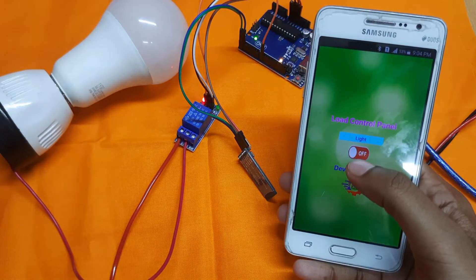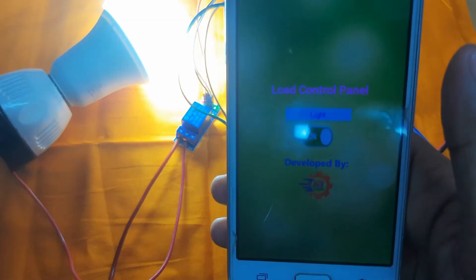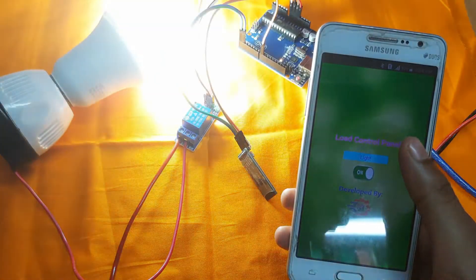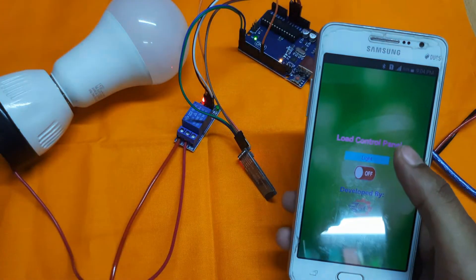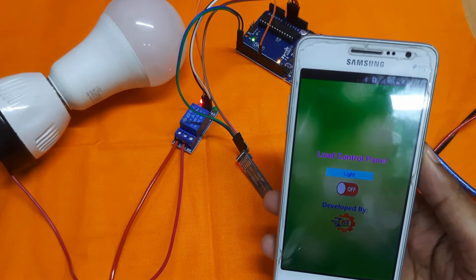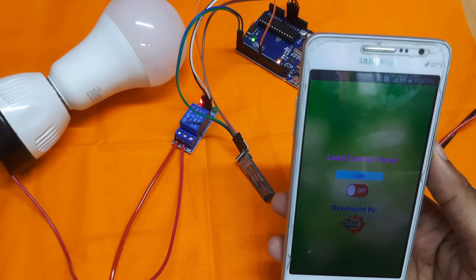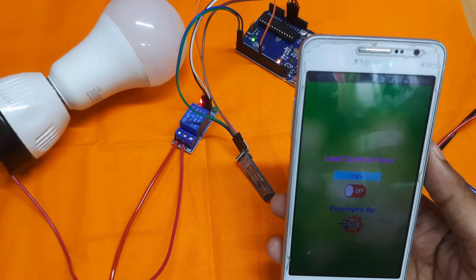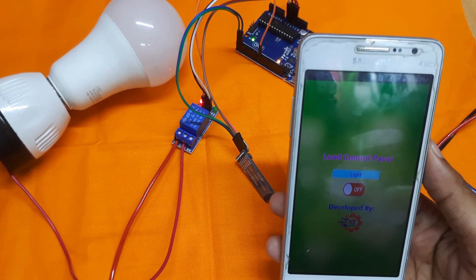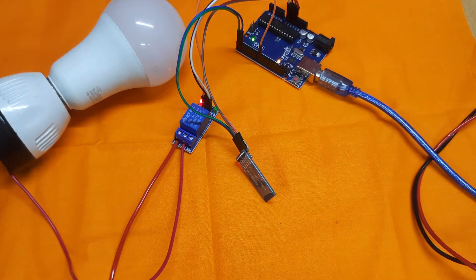If we want to turn on the light, click here — the light turned on. If we want to turn off the light, click the button again and the light turned off. Hopefully all of you enjoyed this video and will be able to make this project. If you have any questions, feel free to ask in the comments. In future videos we will make more interesting Arduino projects — till then, stay safe, stay happy. Thank you.